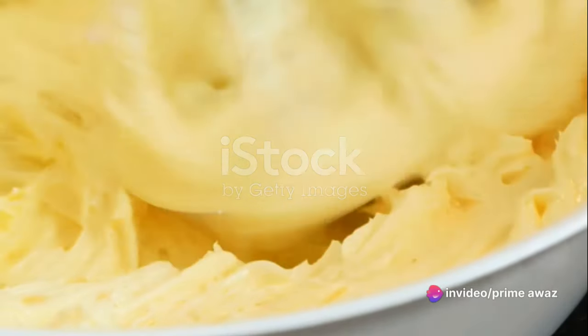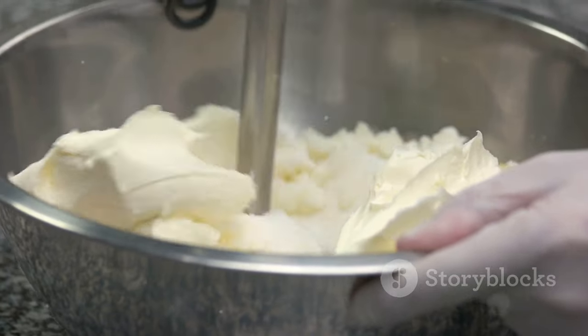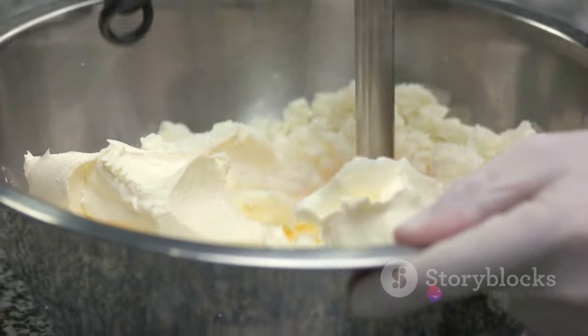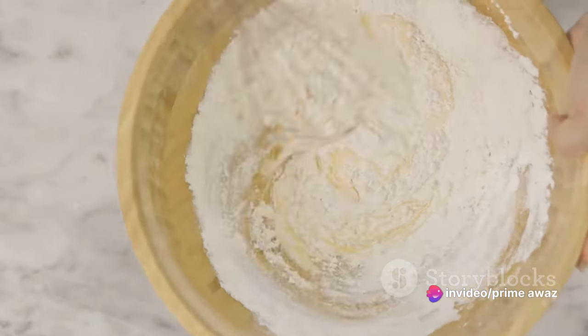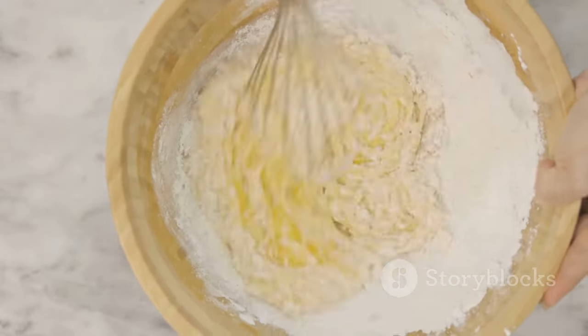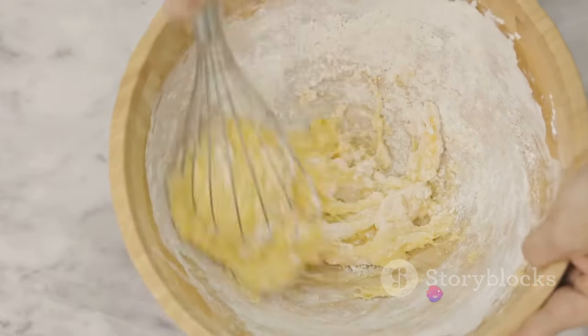While the oven is warming up, let's move on to the batter. Start by combining your dry ingredients: two cups of all-purpose flour, one and a half teaspoons of baking powder, half a teaspoon of baking soda, and a pinch of salt. Whisk these together until well mixed. In a separate bowl, beat together one cup of softened butter and two cups of sugar until creamy and well combined. It's crucial to take your time to ensure your butter and sugar mix is light and fluffy.